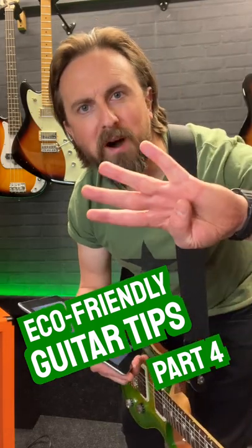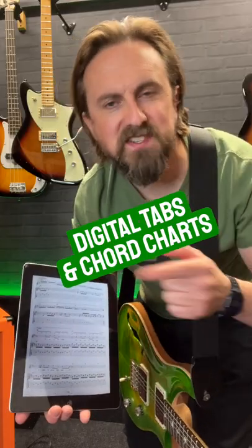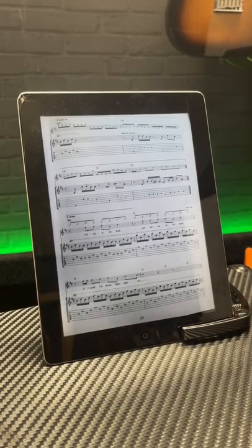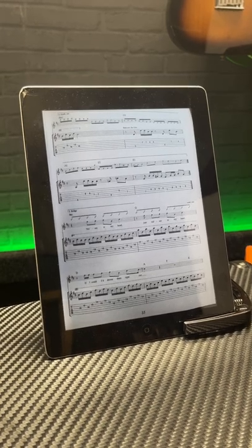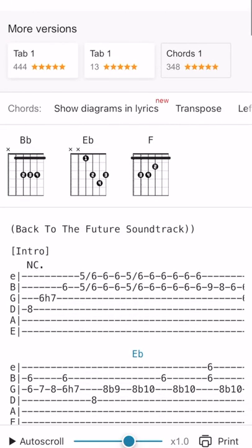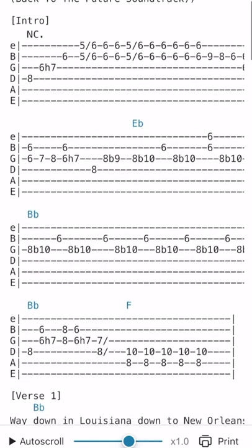Tips for being a greener guitarist, part four. Go digital when it comes to guitar tabs, chord charts and sheet music. Now we've all got smartphones and tablets with ridiculous sized screens nowadays, and with the huge amount of online tuition available, there's really no need for guitar tablature books or endless printouts anymore.